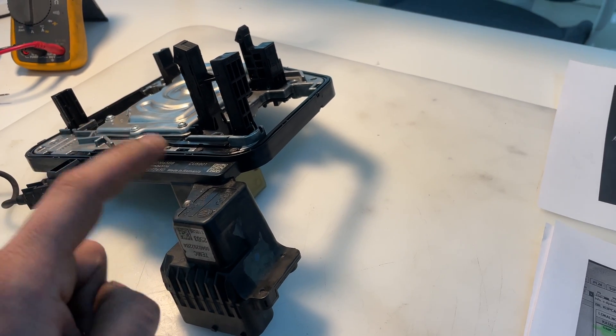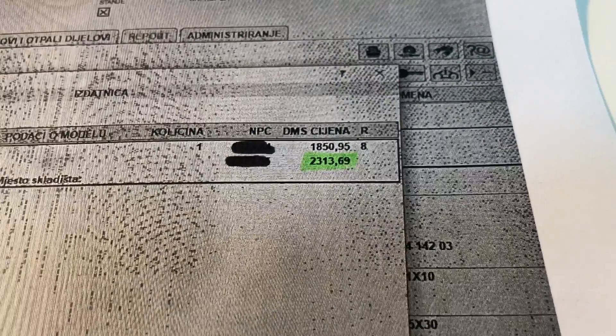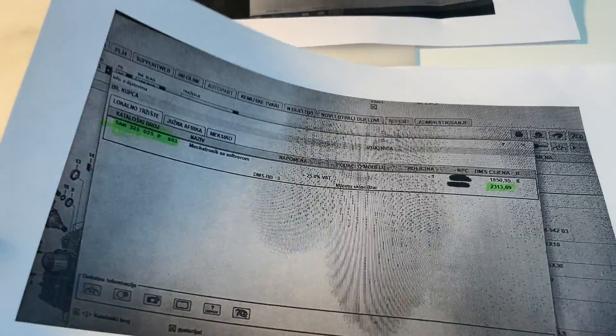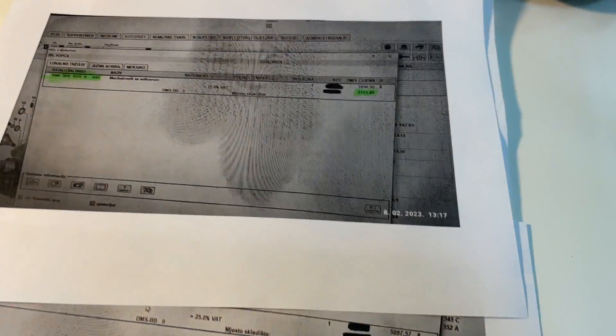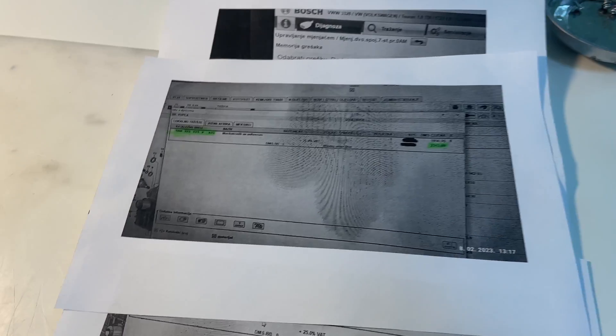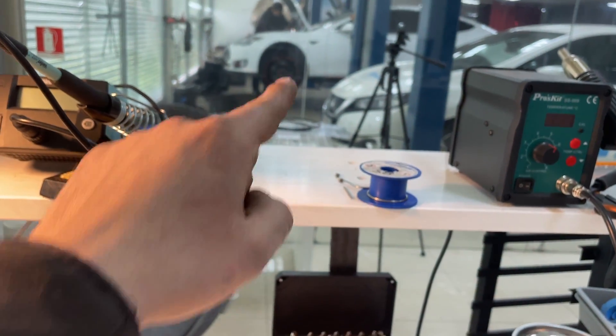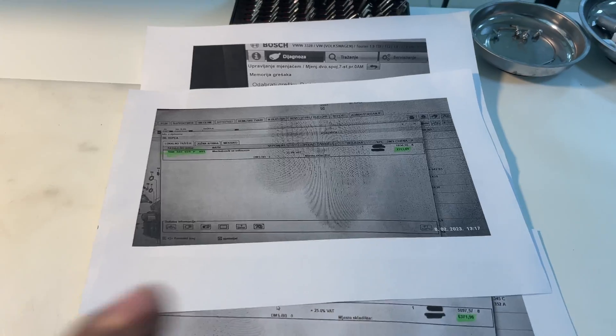Now at Volkswagen you can't buy only the electronics — only the TCU — you must buy the complete TCU with the valve block, which costs 2,300 euros. If the mechanical part of the DSG gearbox also fails, that costs 6,400 euros with tax in total. That means just those two parts for the transmission — without the engine — cost around 8,600 euros without labor. That's almost more expensive than a complete battery pack on a Tesla Model S or even a Nissan Leaf.